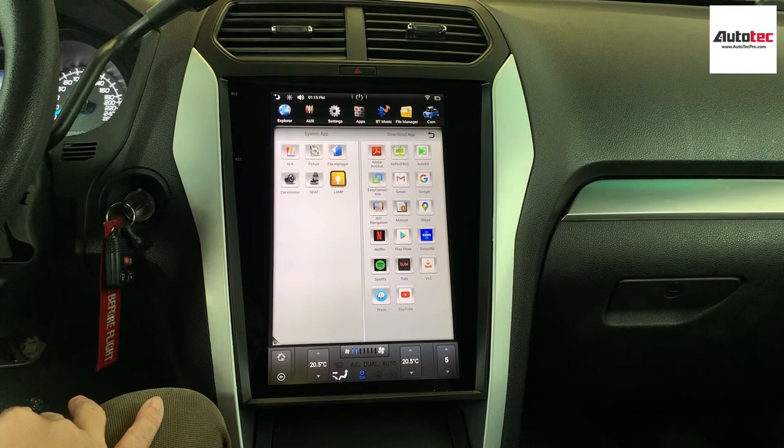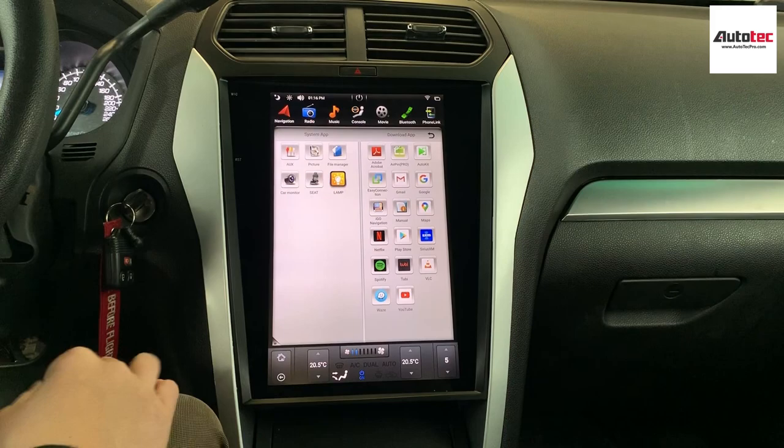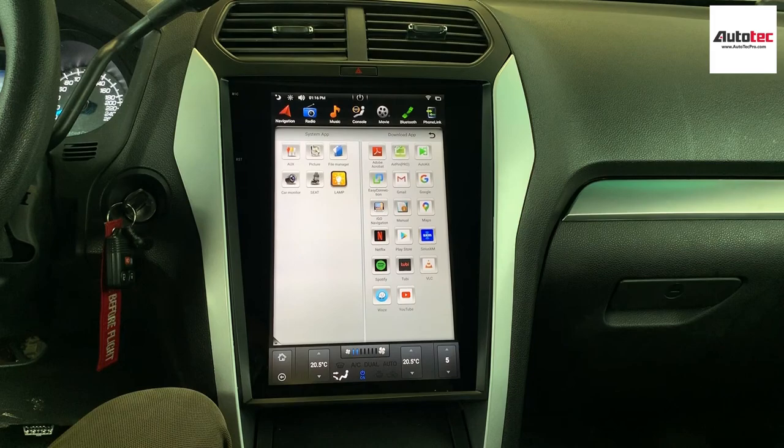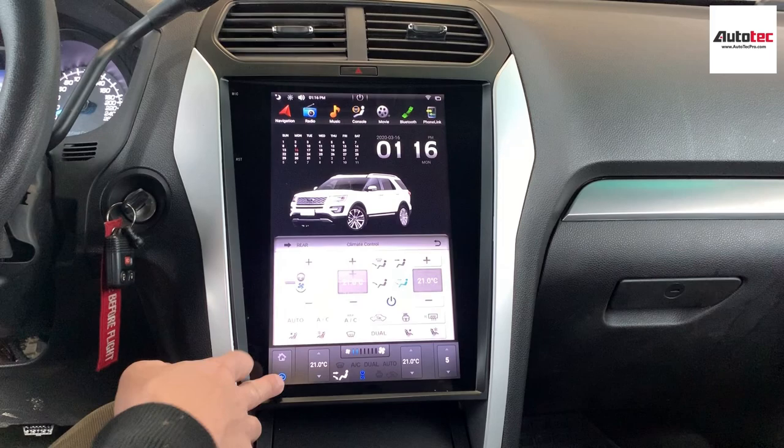This one also supports Bluetooth music. Just connect via Bluetooth and you can go to the Bluetooth music feature. This one also supports Apple CarPlay — as long as you connect your iPhone with a USB cable, you'll be able to use Apple CarPlay.